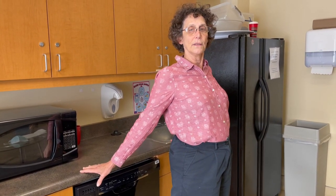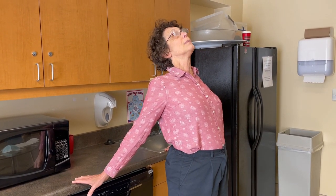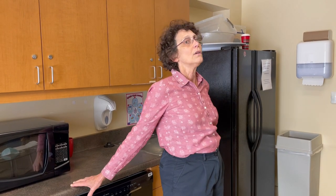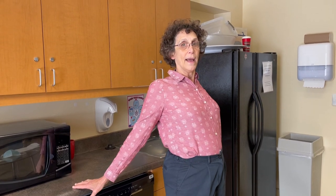Stand up nice and tall, bring your shoulder blades back, lift your chest up, and take a breath in. Then let go of your chest — really let your chest go down. Come up and pull back.